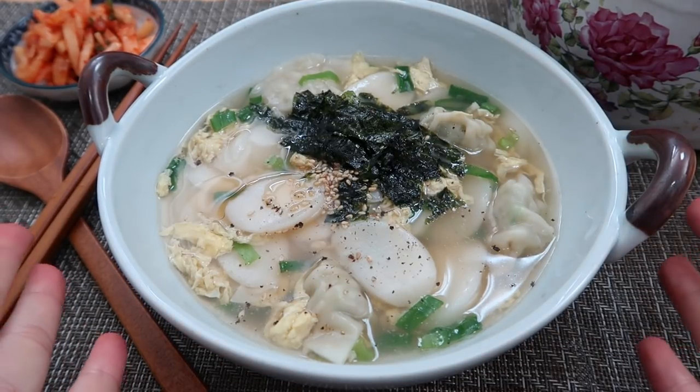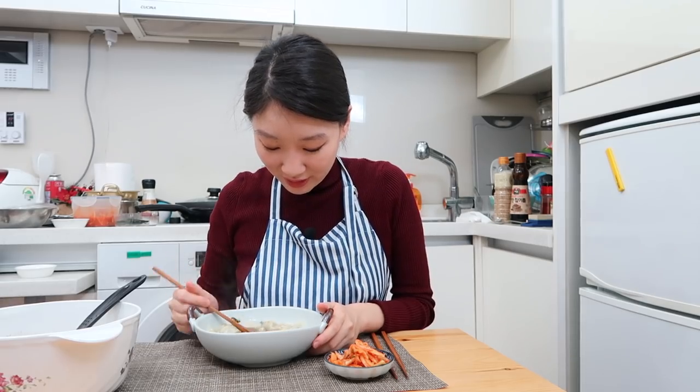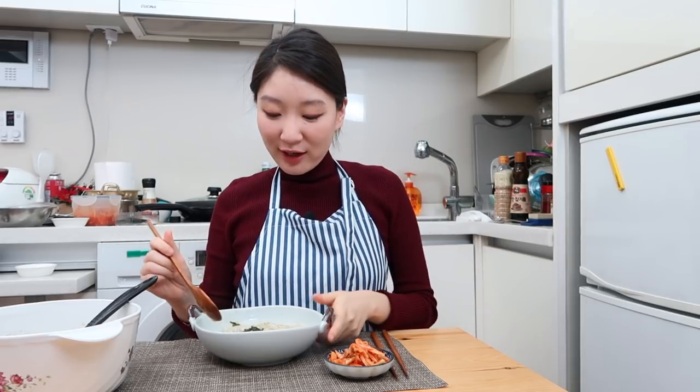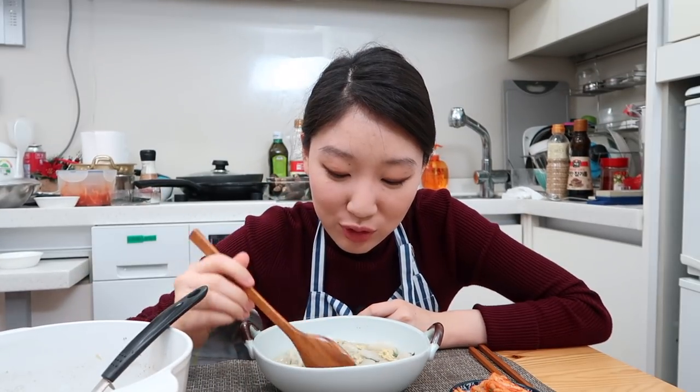This is our 떡국. Let me try the soup first, as always. Really good! It's really chewy. Let me try the dumpling. So guys, this is amazing — must try. This is what we make in Korea for the new year. I wonder what you guys make for the new year.